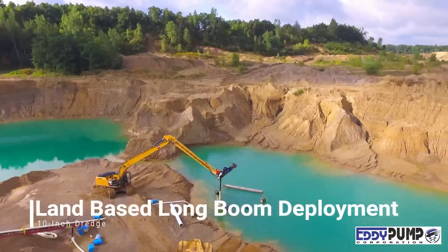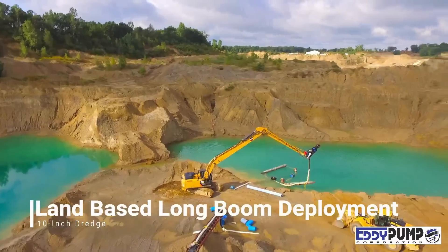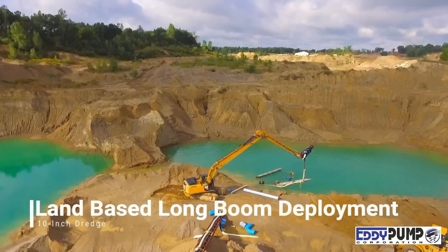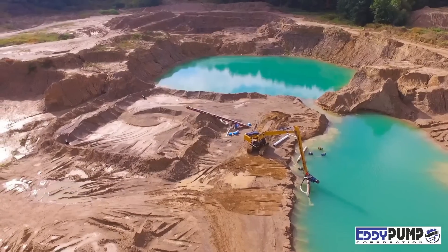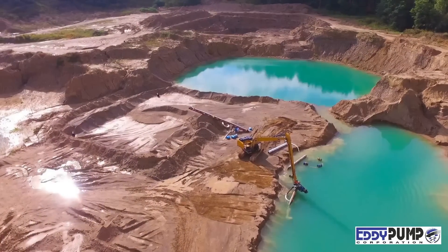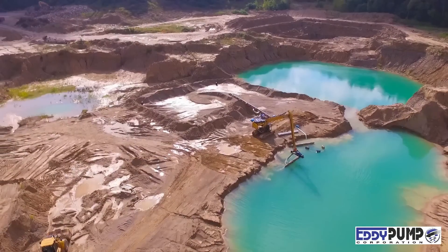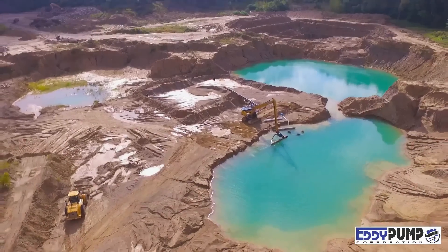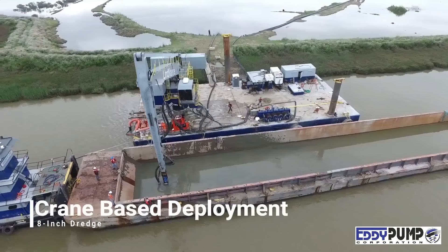Another popular use for our equipment is for sand and aggregate mining. Here you see a sandpit mining operation using their existing excavator coupled with a long boom for 65 feet of reach. The discharge hose can be left floating or plumbed to run over the boom arm. This setup is ideal for sand and aggregate pits, mine tailings ponds, canals, poly-lined sludge pools, and more.